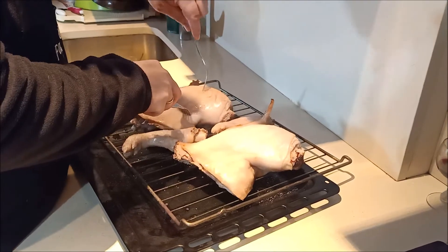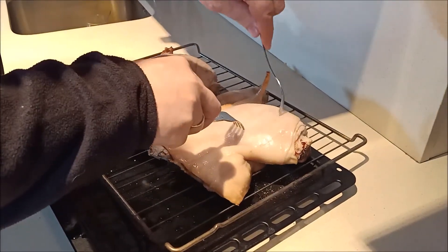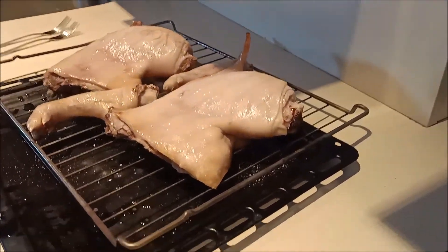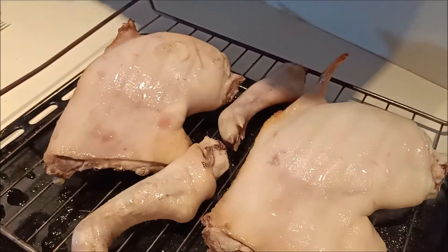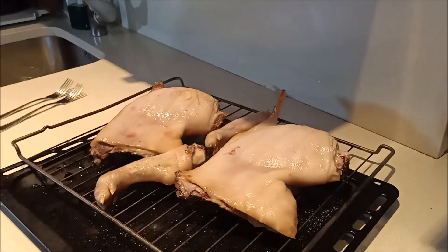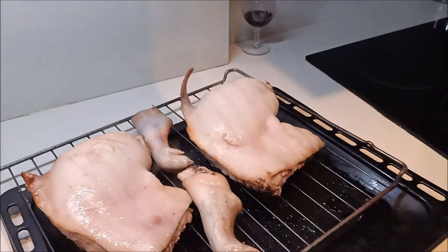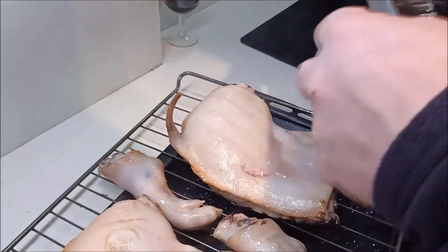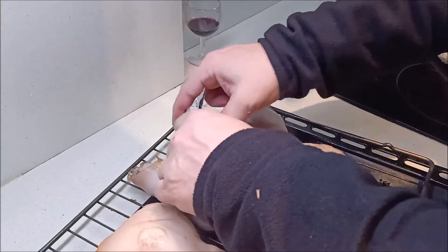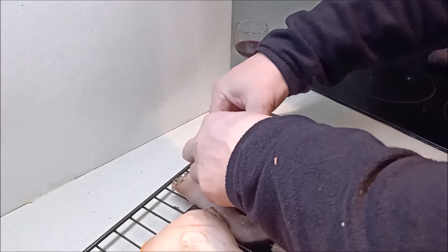Importante: pinchamos la piel, porque si no se nos va a intentar echar y se nos va a estropear. Si tuviéramos las orejas, tendríamos que hacer la misma operación, pero como en este caso solo tenemos rabo, vamos a coger un poquitín de papel de aluminio y a cubrirlo para que no se nos queme. El problema es que el rabito se quema y se estropea. Con papel de aluminio cubrimos el rabo, y si tuviéramos la delantera o la cabeza con las orejas, haríamos la misma operación.